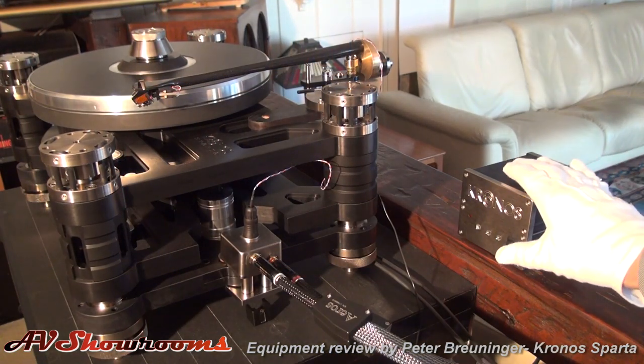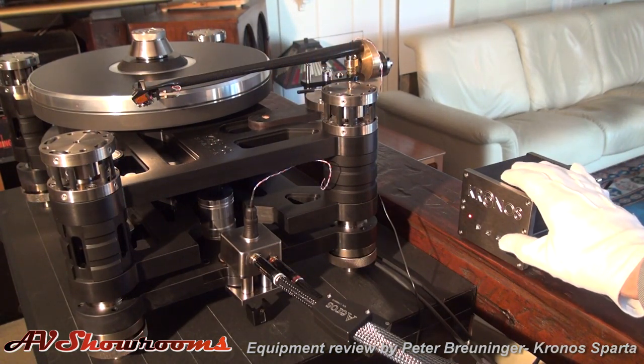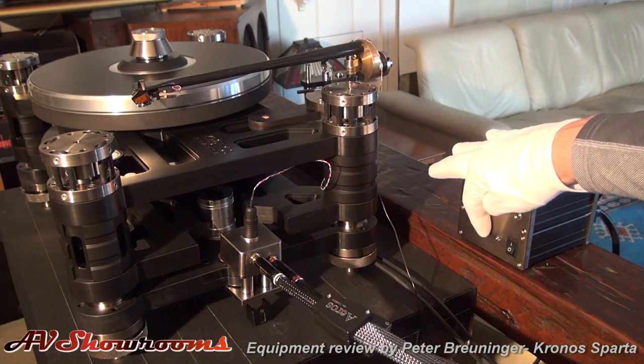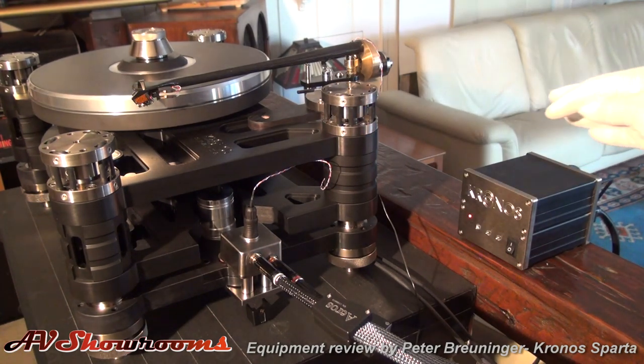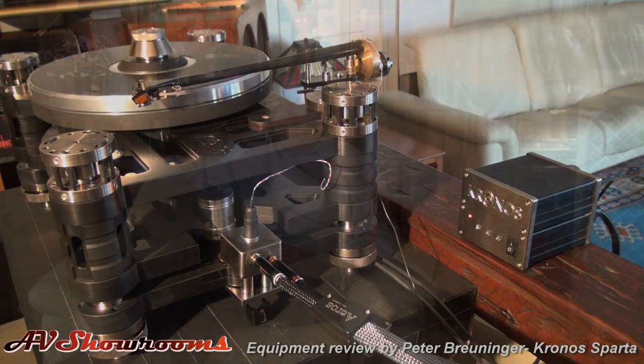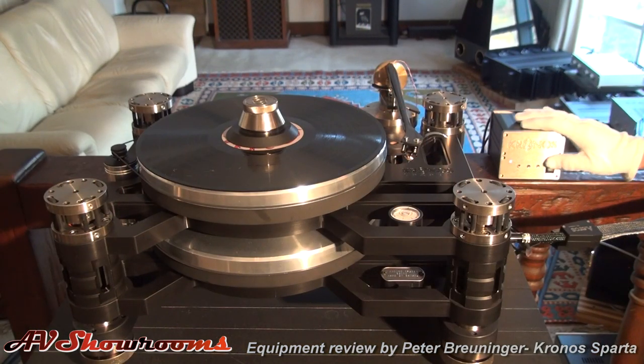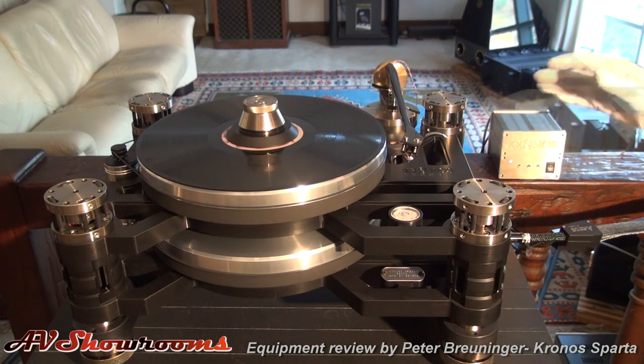The turntable starts right up with the switch. You can adjust the speed minutely with the little buttons on the control box, and that's all there is to it. Once it's set up, it stays set up. There's a real feeling of confidence when you operate the machine — push the button, it starts right up, put the record on, pull your needle over, and you're playing music.